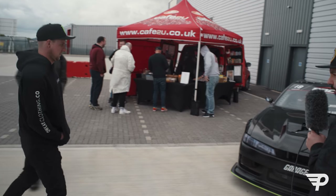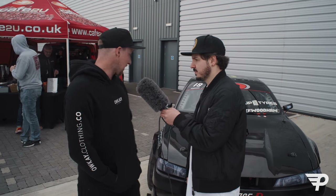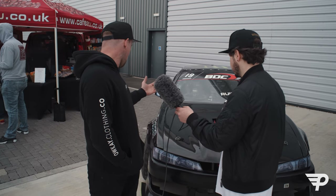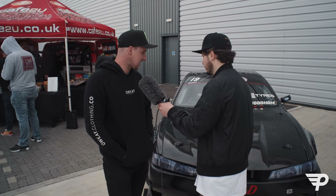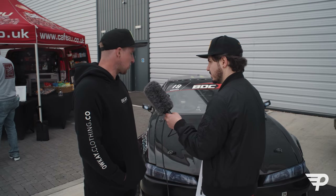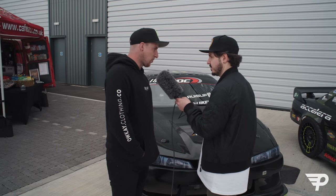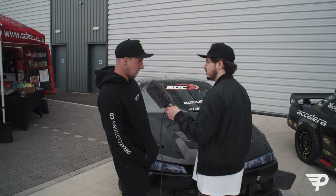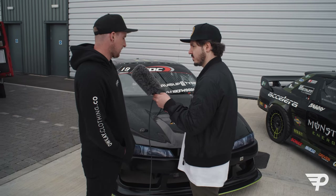Hi Luke, how we doing? Good thanks! Do you want to talk us through your car? Yeah, Nissan, obviously with the conventional V8 swap like the rest of the lads. Mtegi MR146 wheels - lightweight, nice and strong. 630 horsepower, all of the fun and all of the noise. So what V8 are you running? It's a custom built LS1 but with different bits from LS3s and whatever else in it - LSXR intake - made 630 horsepower, about 550 at the wheels.